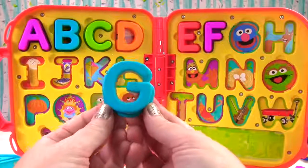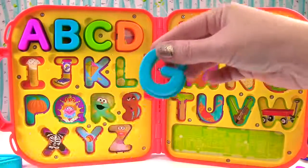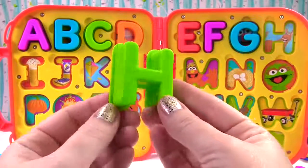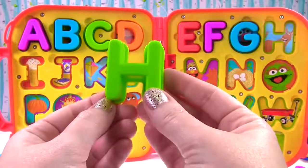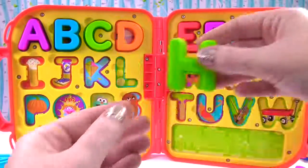This is a blue G. G sounds like g, just like Grover. This is H. This H is green and H makes the sound h, just like horse.